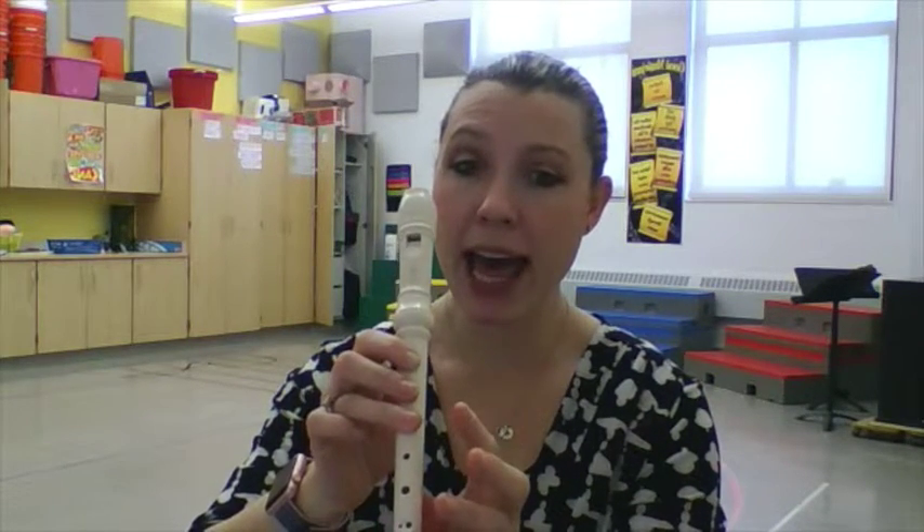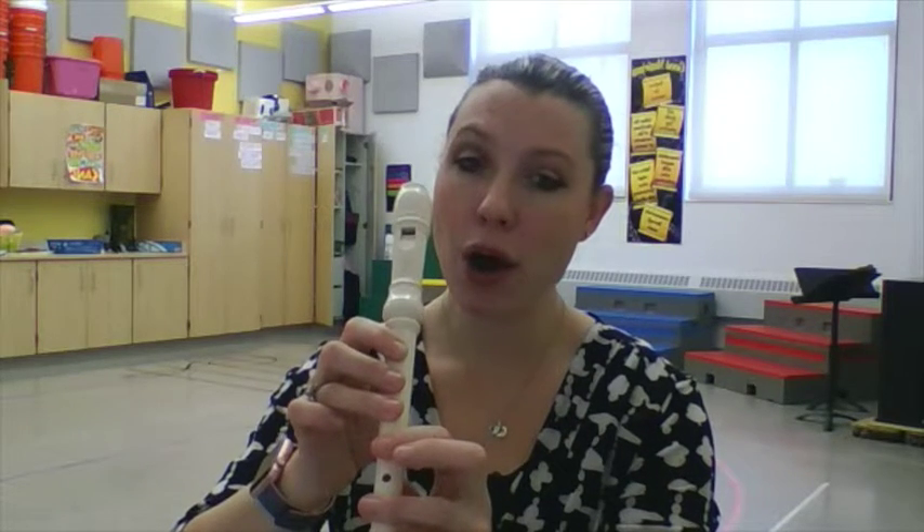Do, re, mi — and mi, re, do. Keep practicing those notes and keep playing nice and light with your breath and you'll be able to play songs in no time. Have a nice day!